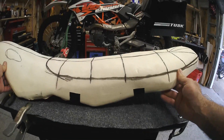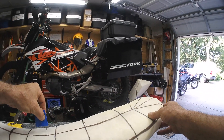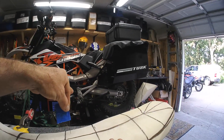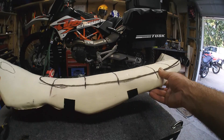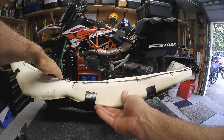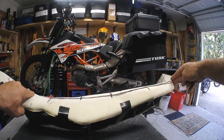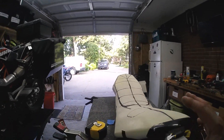I determined where this contour would be by using my little stick pin to determine where the seat depth is, and then I will continue to use this — I'll take a little product out, check it, take a little product out, check it — until I get as close to the Seat Concepts profile as possible, which is after this swoop going somewhat flat all throughout this area to the back.